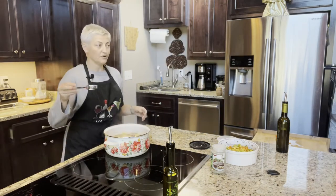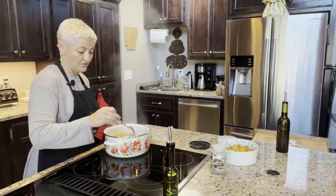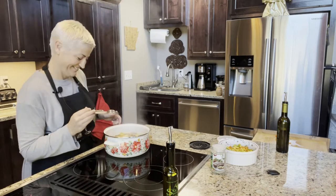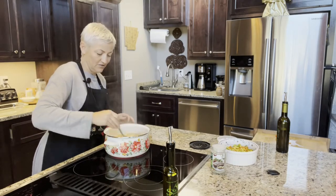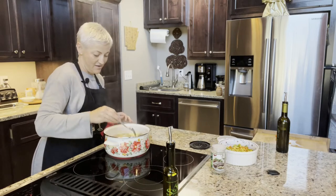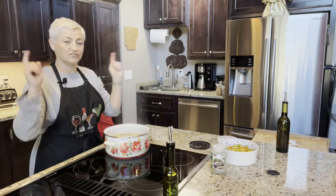I'm going to check the potatoes and see if they're done — just poke them. Wow, they're not done yet, so we'll let those cook a little bit longer and then mix it all up and I'll show you that in just a minute.